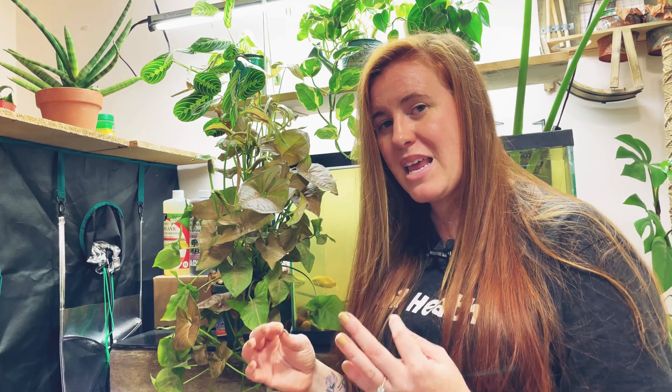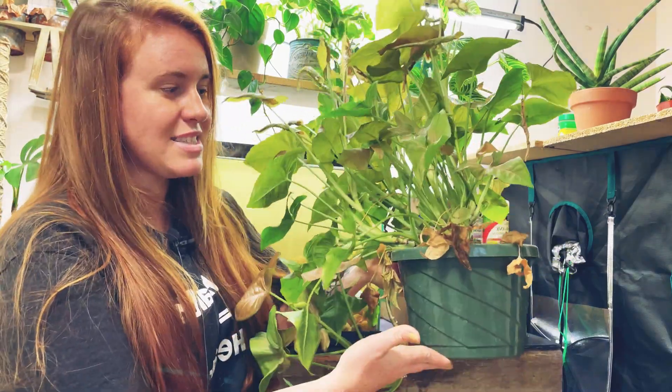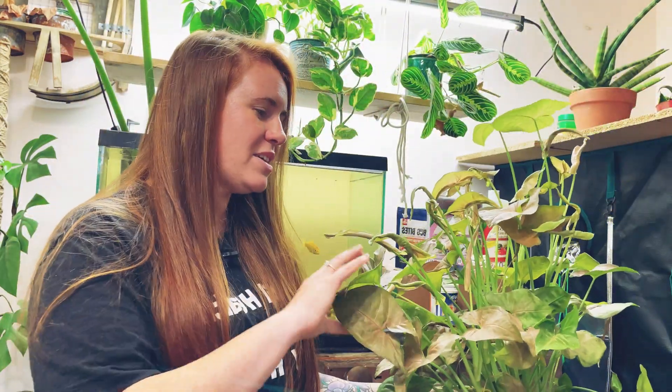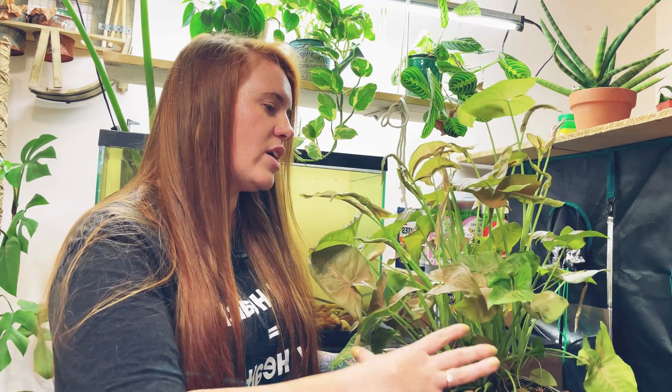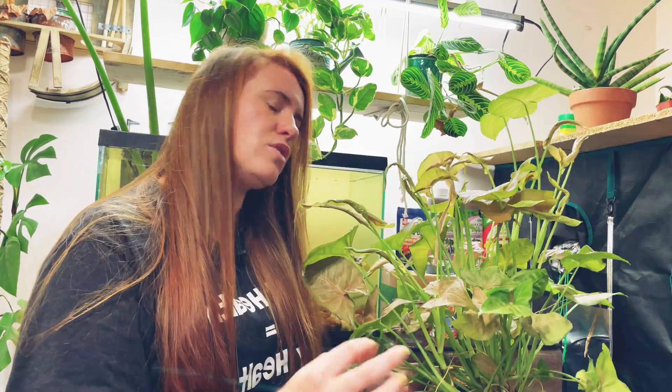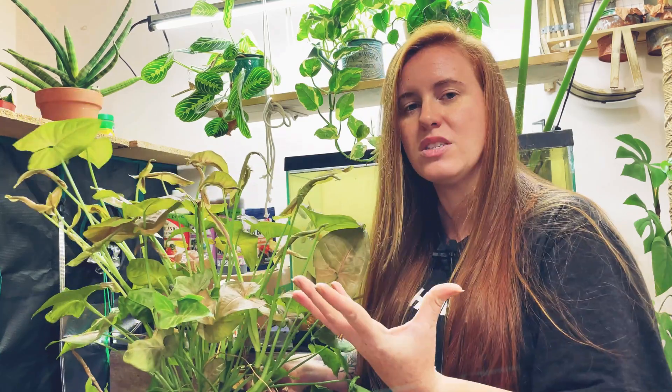My plants that thrive and do the best are often the ones I do not repot and leave in original containers for many years. This pink syngonium — a beautiful pink butterfly — is a big, huge plant, and a lot of people would have repotted it multiple times by now. But he's still in his original nursery pot after three years and hasn't been repotted. As long as we supply the nutrient needs of the plant, we can have a large beautiful plant in a very small pot.